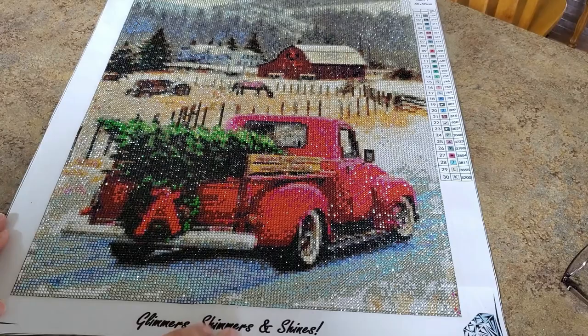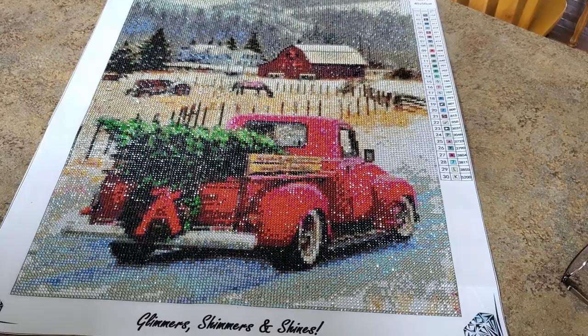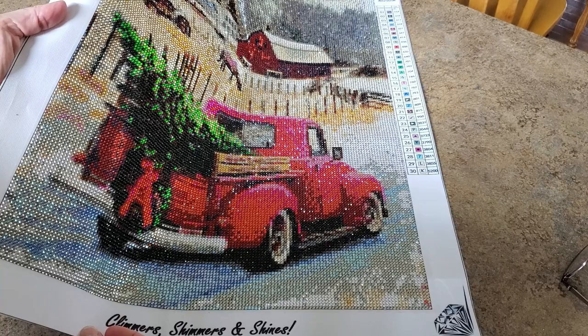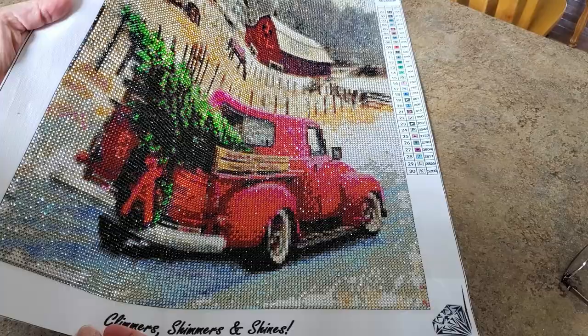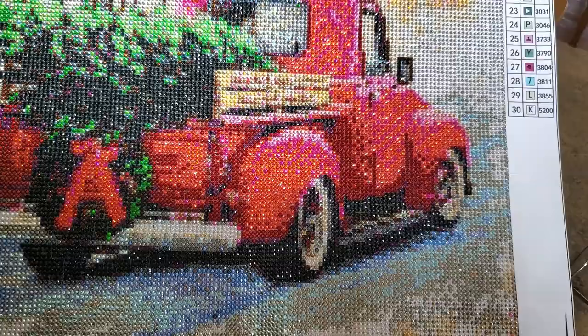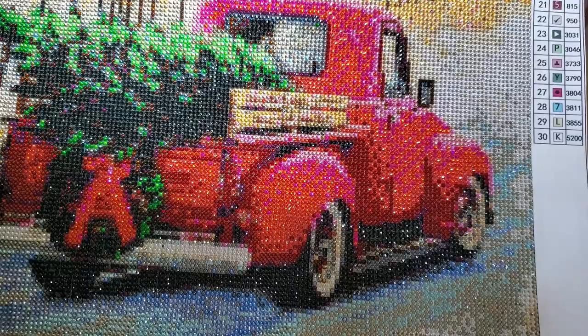I love it, it's gorgeous, it's sparkly. I'm surprised how red the truck looks — it has a lot of pink in it. I'm also surprised how well the tree in the back of the truck turns out because it's a lot of black but it actually looks like a green Christmas tree. It's awesome! Super sparkly — of course it's full rhinestones. Look at the mirror, look at the windows on the truck, look at the rails on the back of that bed. Everything turns out beautiful on this kit.